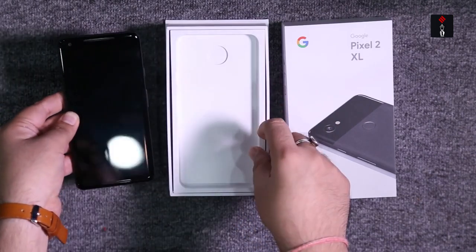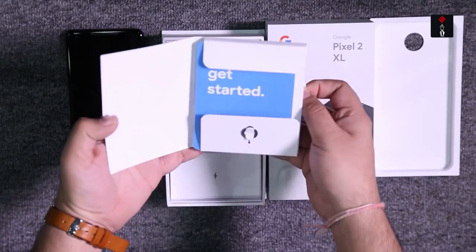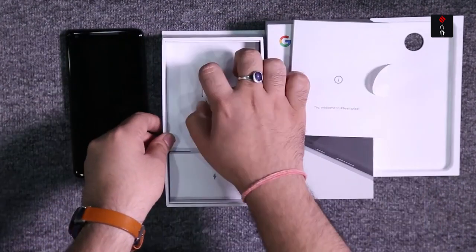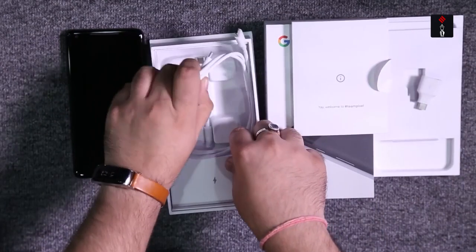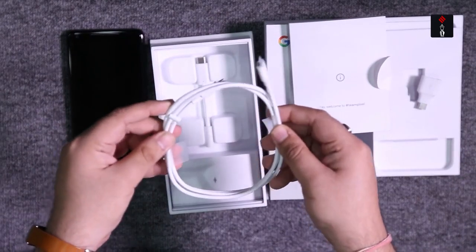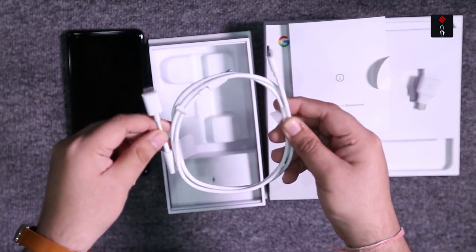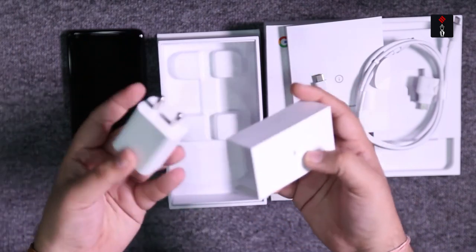Let's see what's underneath the box. You have standard documentation along with the SIM ejector tool. Then you have a fan adapter, a Type-C cable along with a Type-C to 3.5mm adapter, and finally, a power adapter.